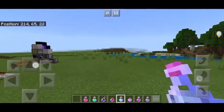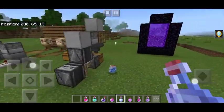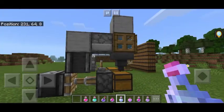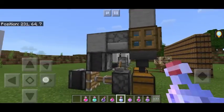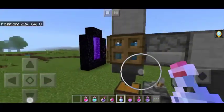This is easy because in the 1.14 update in Bedrock Edition, you can now fill glass bottles with water. And with this, you can automate your brewing of your potions.